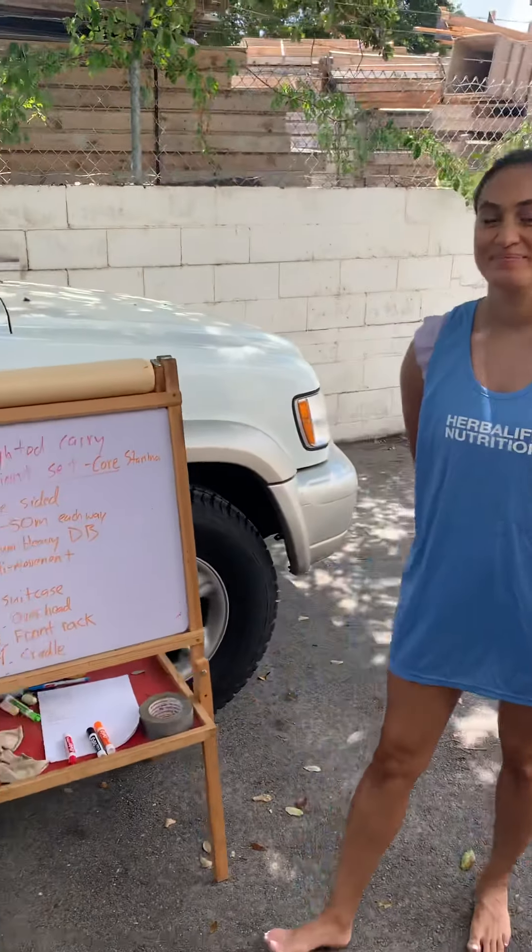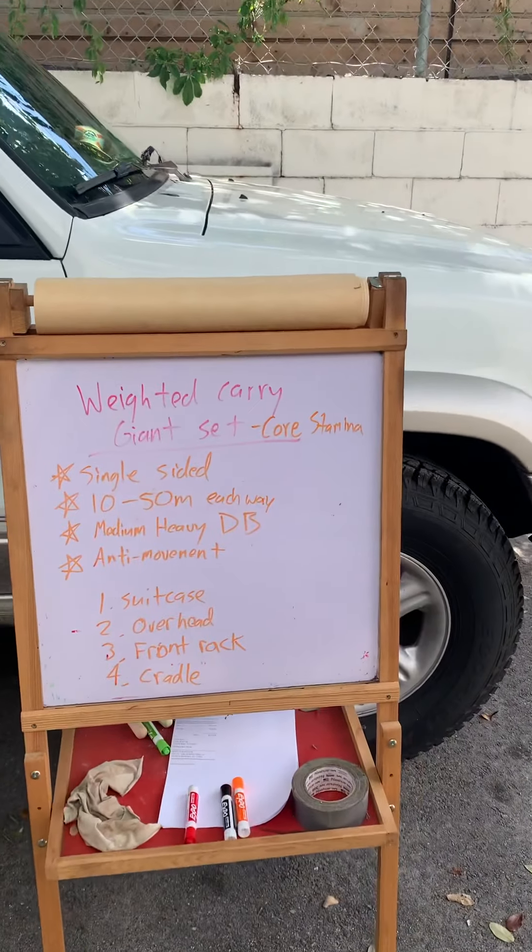That was a perfect demo, and that is our weighted carry giant set. Stay strong. Hardcore.